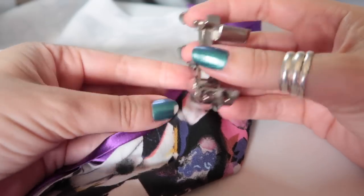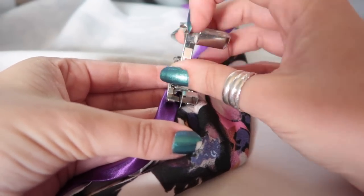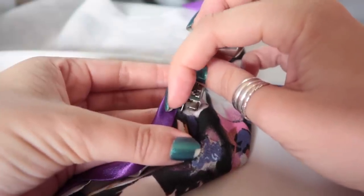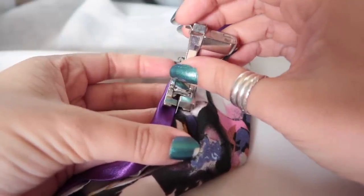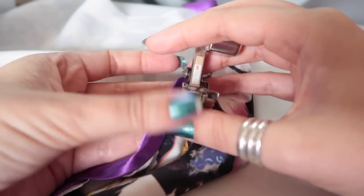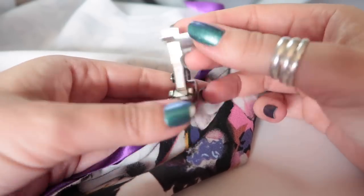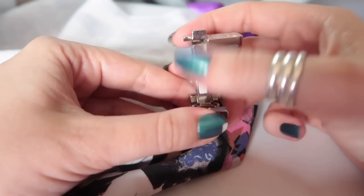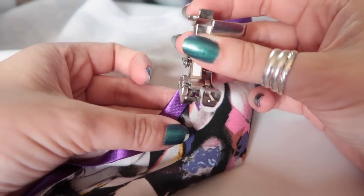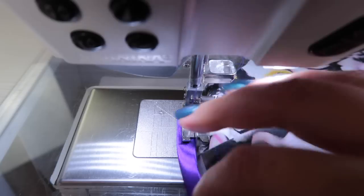I run the guide up against the edge of the binding with my needle moved over to the left, which ensures I'm catching all the binding and sewing it down, and gives me a straight line of stitching. This is a blind hem foot, but you can also get an edge stitch foot with the same guide where you can move the needle right or left. I find this works really well because I have a very large throat space on my sewing machine.